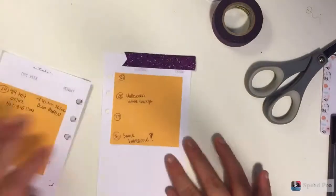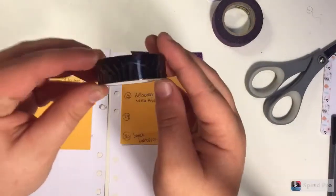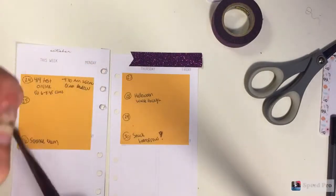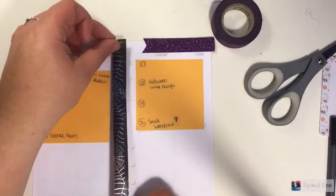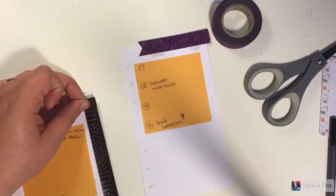Now I'm just making a flag out of the glittery washi that I'm using. I just love washi flags, so I do that a lot if you haven't noticed. Now I'm just using the spiderweb one - it's just black and it has some silver glitter and I got it from Target. I thought it was perfect for Halloween. I'm just putting it along the sides of both sides of my insert.